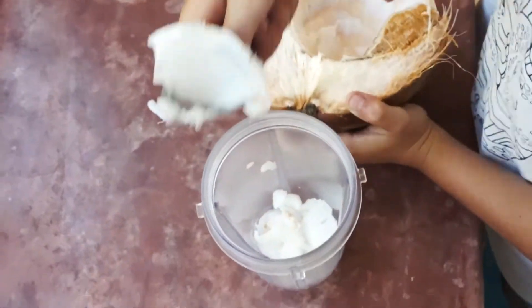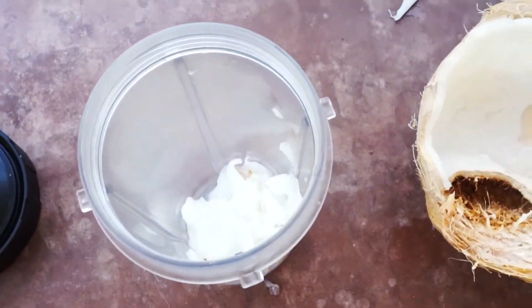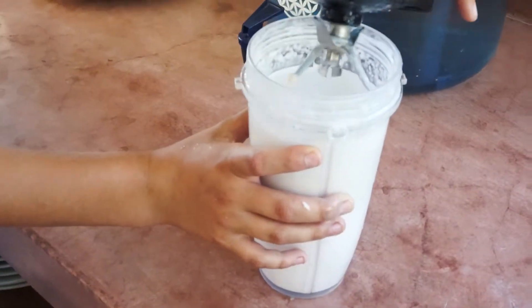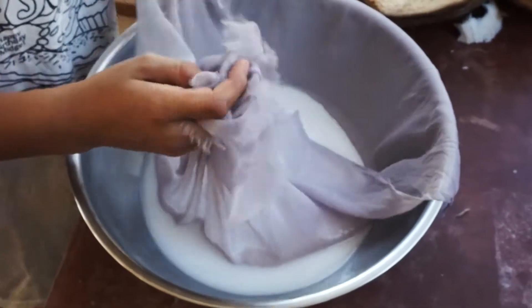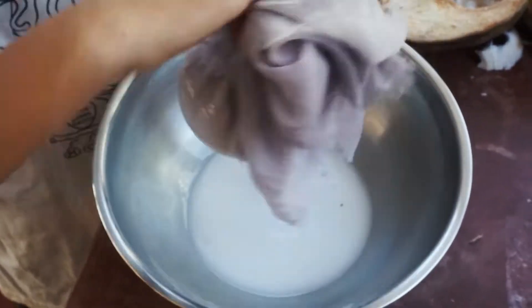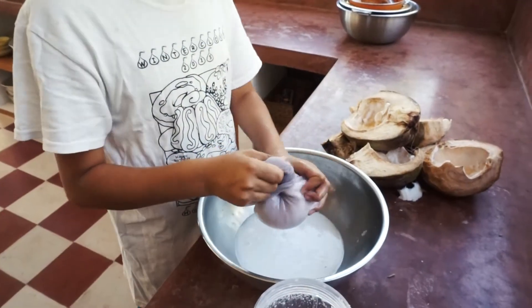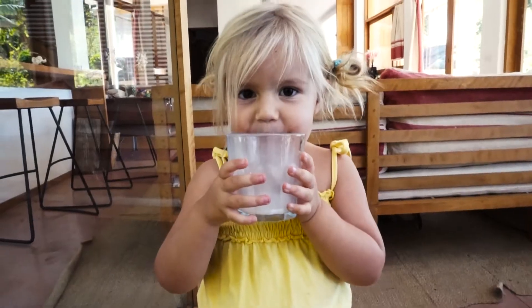Take the meat out of the coconut, then add water and blend them together. Then you have to strain the coconut. And you have coconut milk.